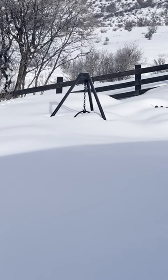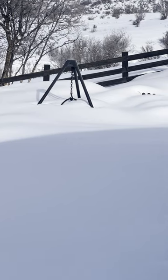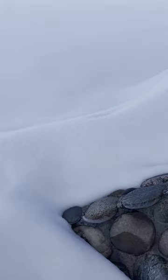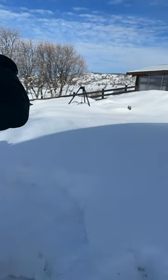The tripod-shaped thingy over there is a cowboy cauldron fire cauldron. It's under about three feet of snow. I'm gonna dig a path from my deck to the cauldron so we can have a fire.